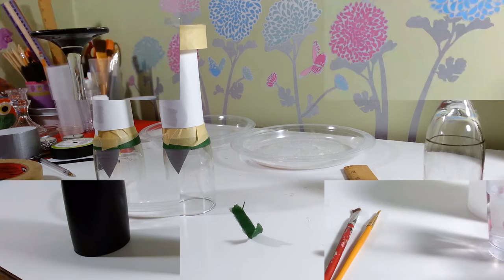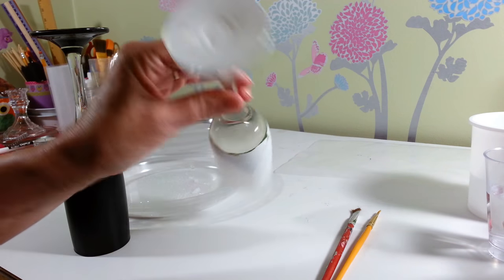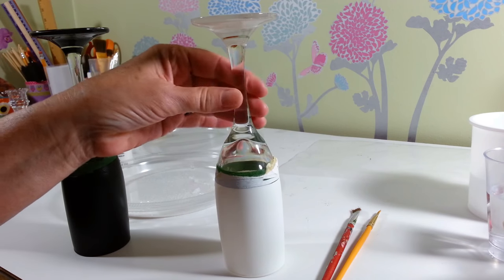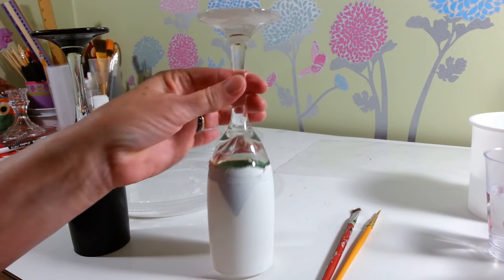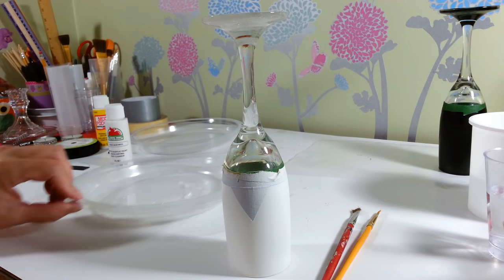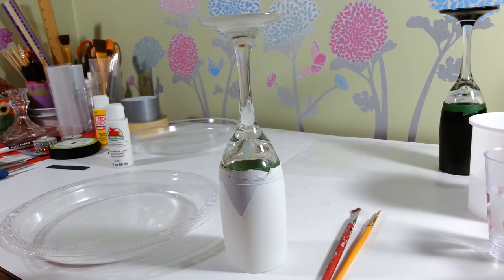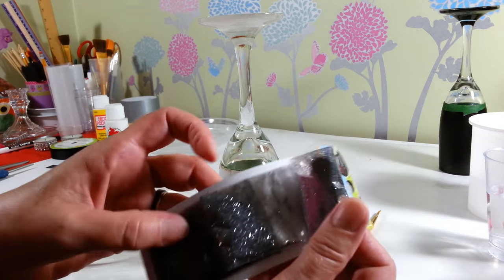In between the rain showers we're having today I did manage to get these painted. I put two coats of white spray paint on just the top, and I took all the tape off except for the bottom where I have the floral tape and the little duct tape triangle. Now we're going to add some glitter to make it a little more sparkly. I picked up these glitters at the Dollar Tree — it has the black I'll use on the groom.